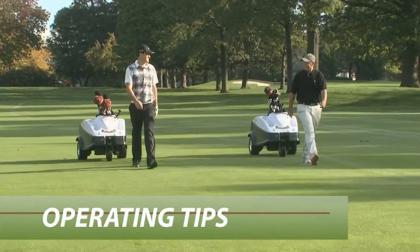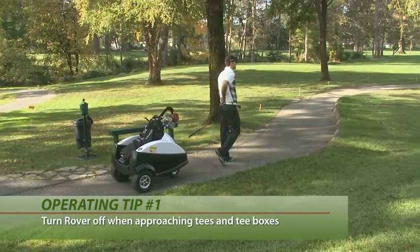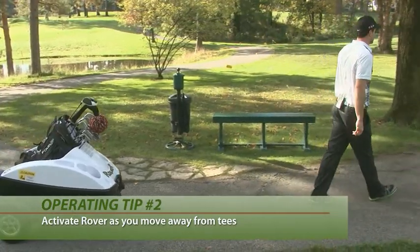As you move through your round remember these tips. As you approach a tee box or green remember to turn off your transmitter. When you're done with your shot simply move close to Rover and turn your transmitter on. The beep will tell you Rover is moving with you.